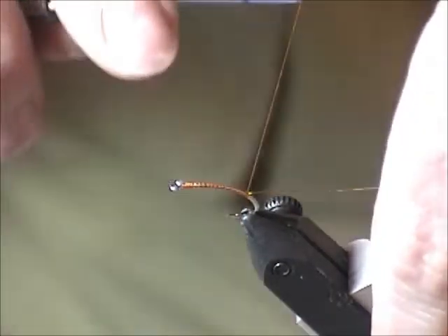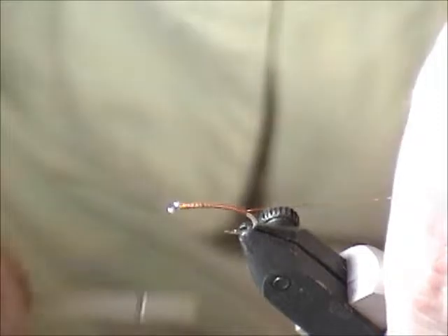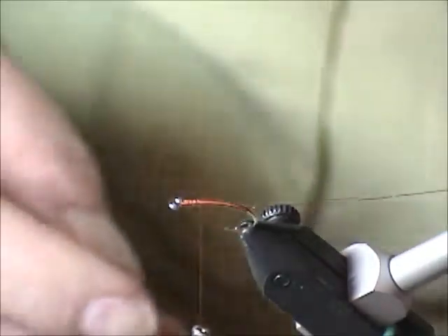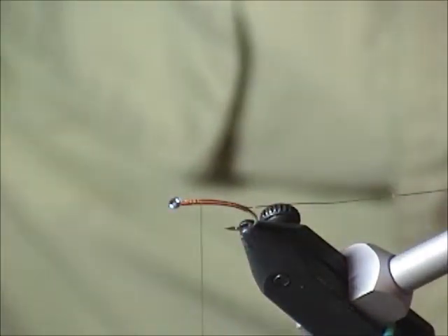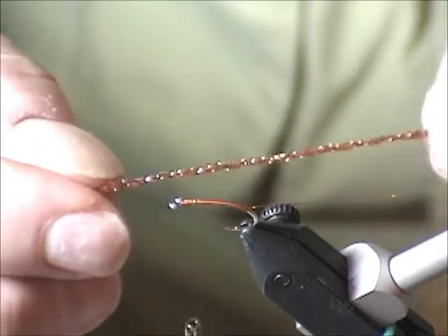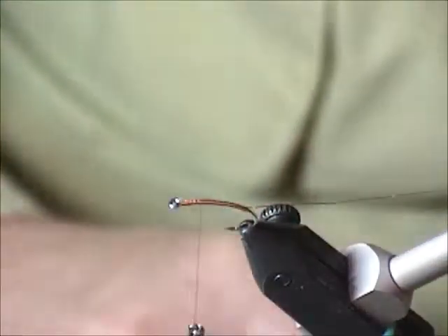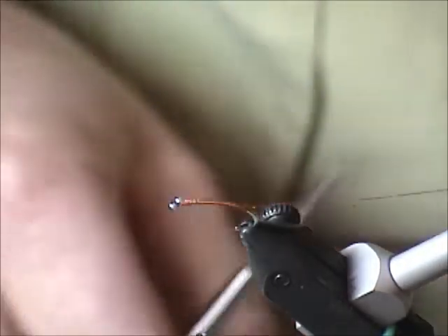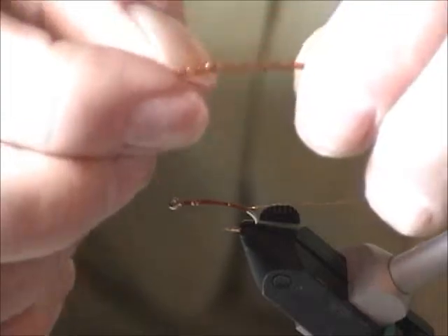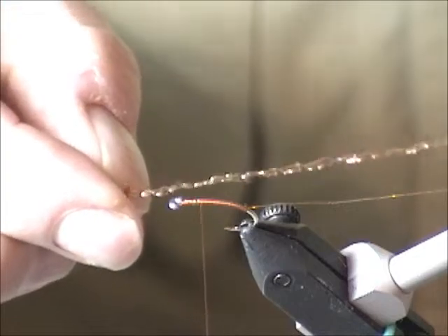For the body I'm just going to use some of the Stillwater Solutions midge braid — just to show how you use it. On my website it's one of the most common questions: what is midge braid or frostbite and how do I use it? It's a woven flashabou-like material. It makes great shellbacks and wing cases — I use it on mayfly nymphs and small damsel nymphs — but it also gained popularity for chironomid bodies. If you tie it in as-is, it's way too thick.